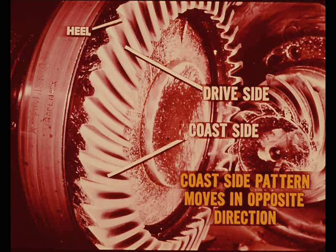Let's start by moving the pinion further out of the drive gear. These slides will show the tooth contact pattern as it develops when the pinion gear is moved two thousandths at a time. At two thousandths, the pattern is starting to move from the center to the heel and up toward the top on the drive side of the tooth. On the coast side of the tooth, the pattern moves in the opposite direction.